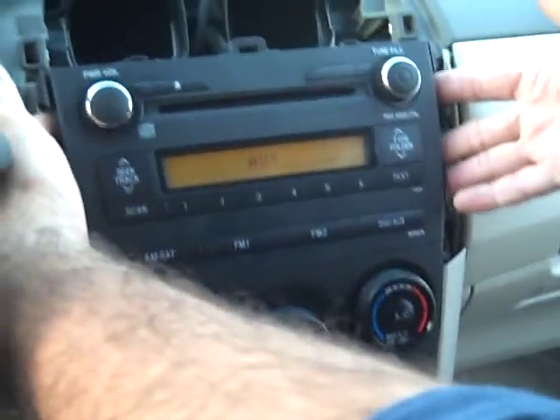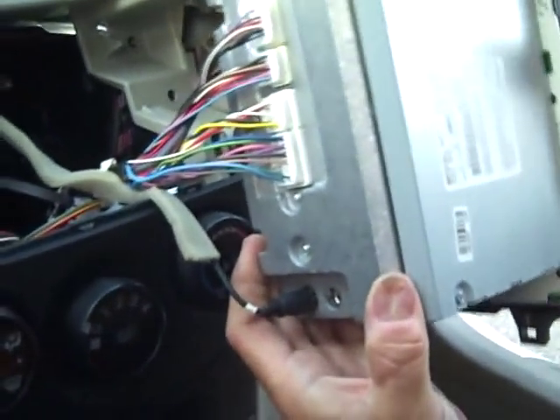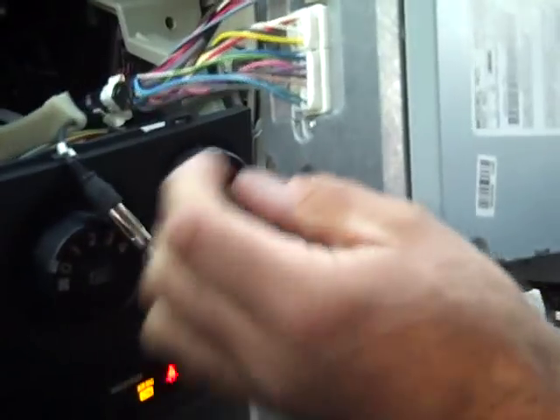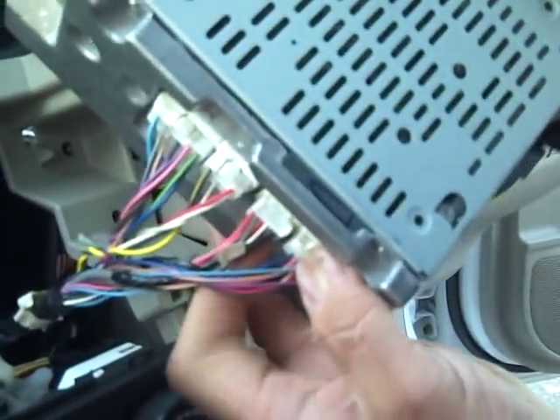As for the car stereo, we are going to grasp the edges and just pull that forward. This is all connected with clips — it is a very simple removal process. We are going to start with the antenna: grasp the base of the antenna and remove that.